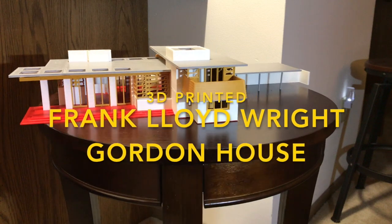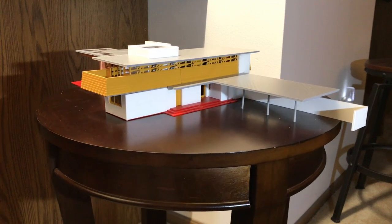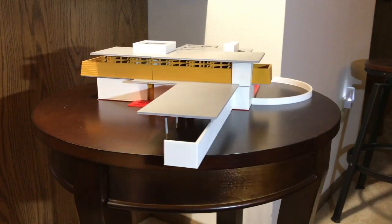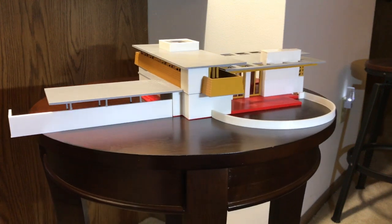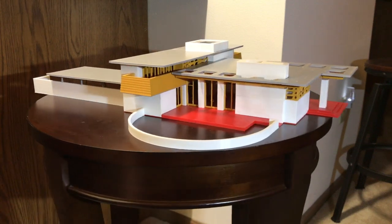This is my 3D printed Frank Lloyd Wright Gordon House. I designed it in SketchUp and printed it out in PLA on my 200mm by 200mm 3D printer. There are about 70 total different pieces that have to be printed out to make this design. I printed it in different colors to kind of match what the actual house looks like.